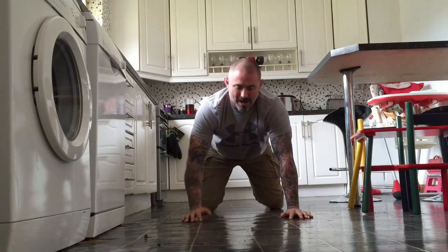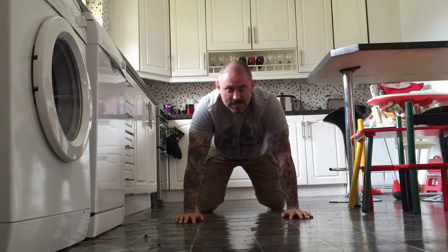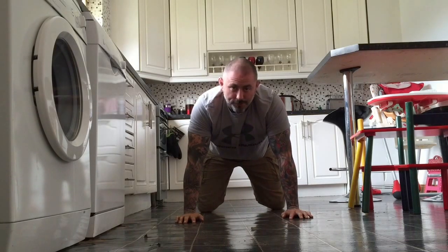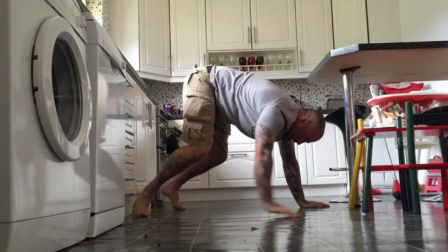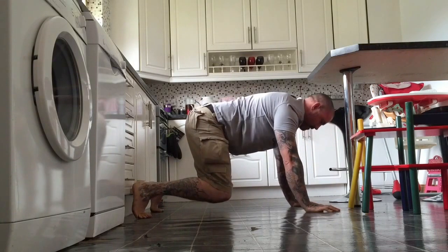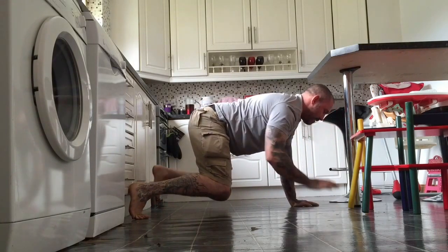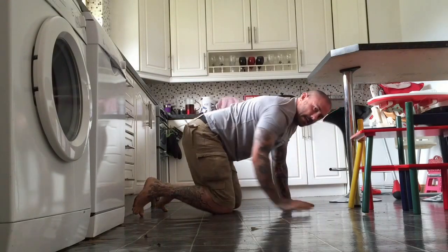Make sure everything is solid and tight. You might have to bring your feet a little bit wider — that's fine. What we don't want is to push our bum in the air with knees off the ground; that's too easy. It's got to be right here, everything tight. Abs on the arm, abs on the leg.